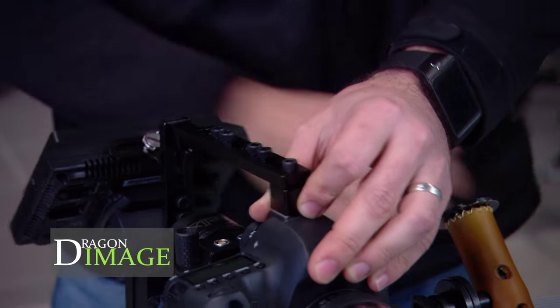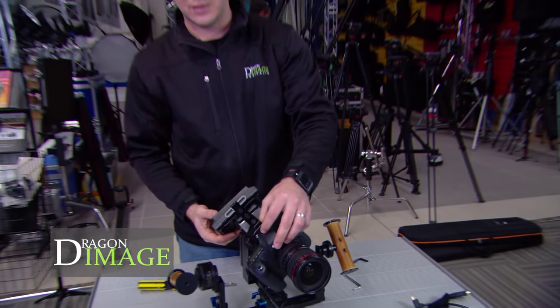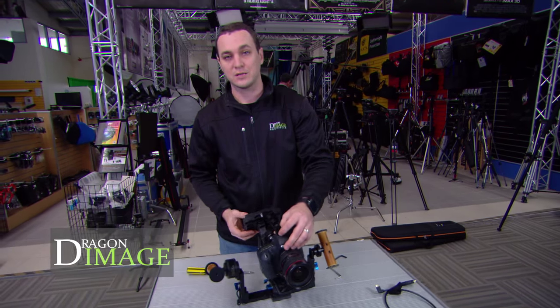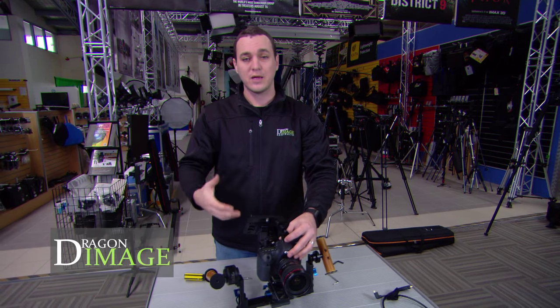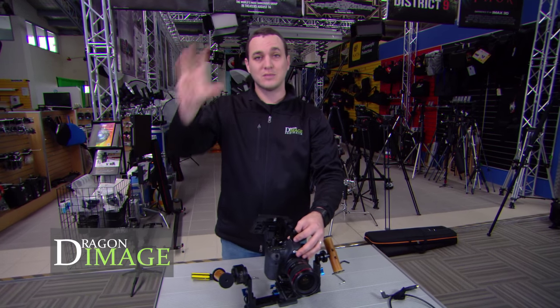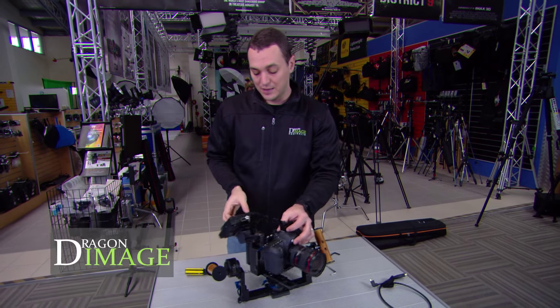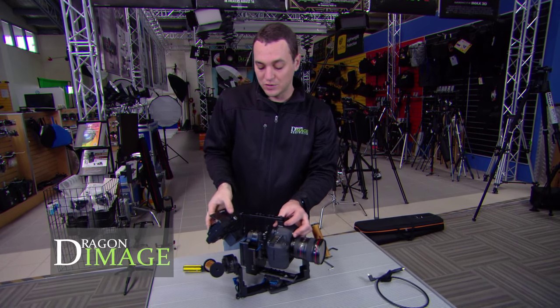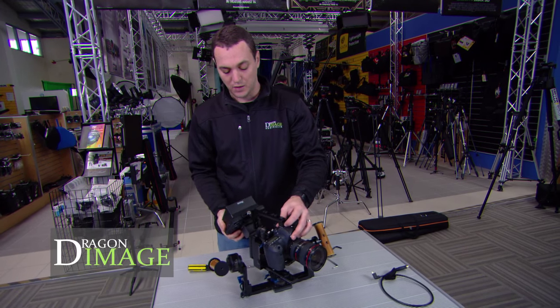Unlike other gimbal systems, what this allows me to do when you're actually tilting is the monitor will tilt with the camera. The camera is designed to stay level. With other systems like the Ronin or the Movi, when you tilt the handles the monitor tilts with it. Whereas in this case, the monitor is completely related to the actual camera. And because I'm going to be using it with the hood, I'll open up the hood now.